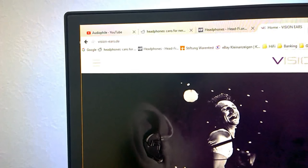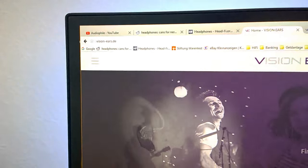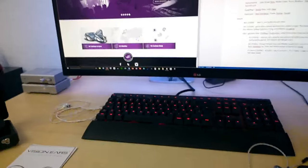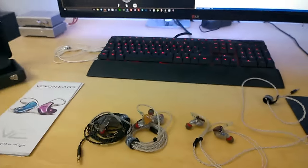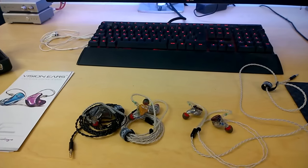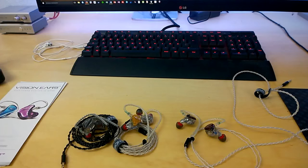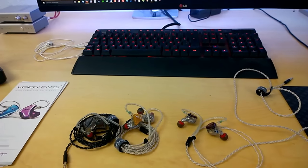As you can see, this is not a professional review. I don't have a 4K camera setup — this is just me on a mobile phone trying to communicate what I have experienced and how I found these in-ear monitors performed.